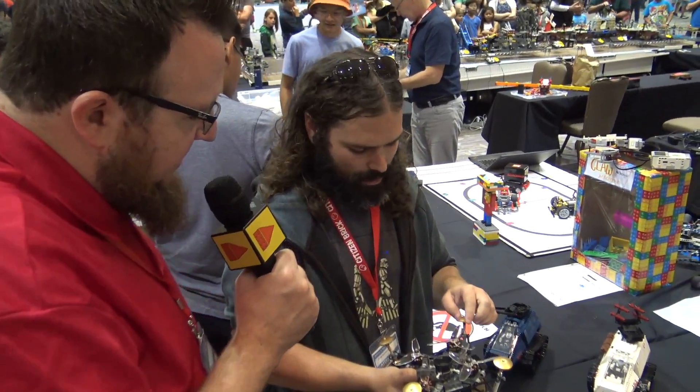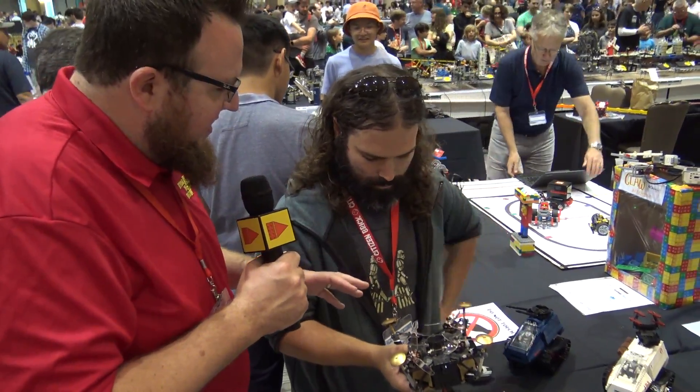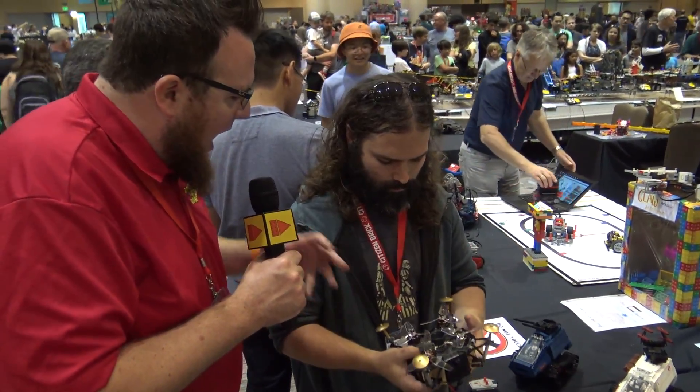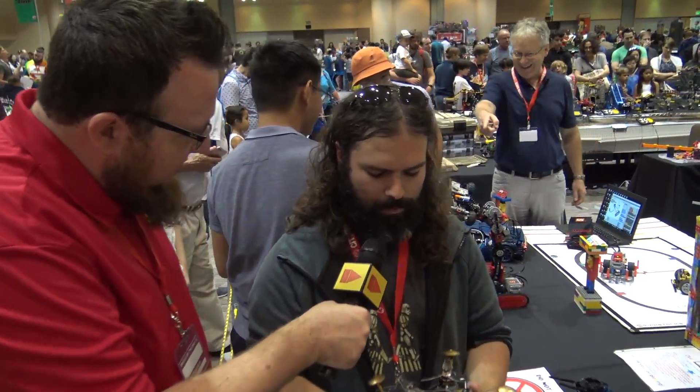If someone wanted to get started with hobby drone stuff, what would you recommend? There's a really awesome YouTube channel called FliteTest. Those guys have put together a bunch of introductory kits and a philosophy behind introducing people of all ages to aviation. That's a really cool spot to check out if you're interested in getting into flying.